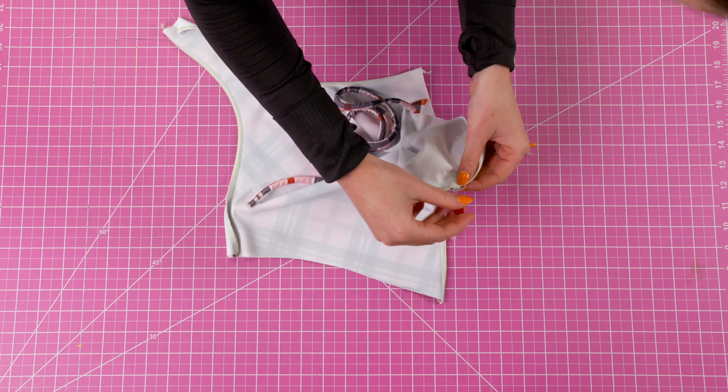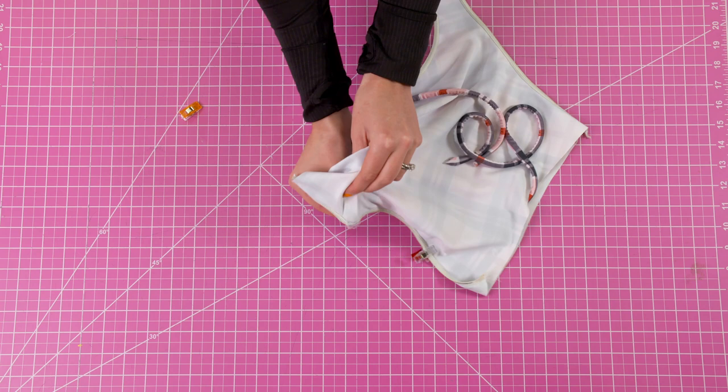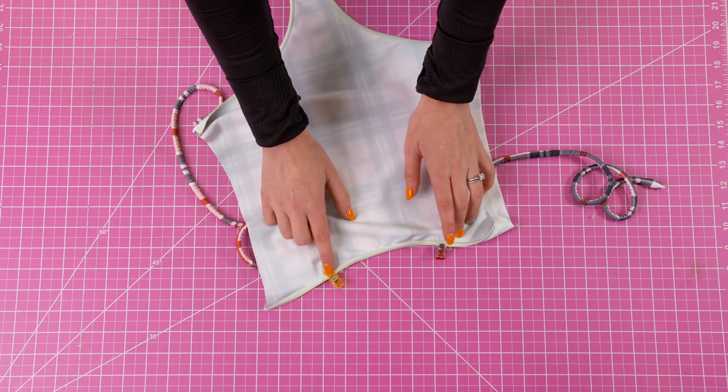Now take the straps and insert them into the strap openings on the back piece. Once you've inserted them inside, you're going to pin and sew them down. Then take the back piece all the way to the right side.